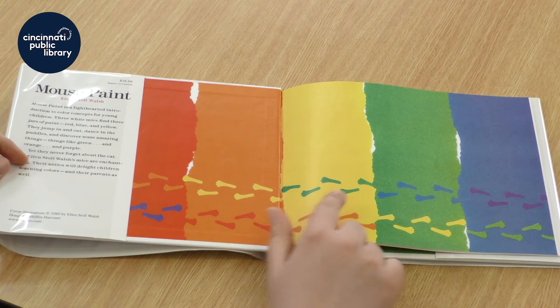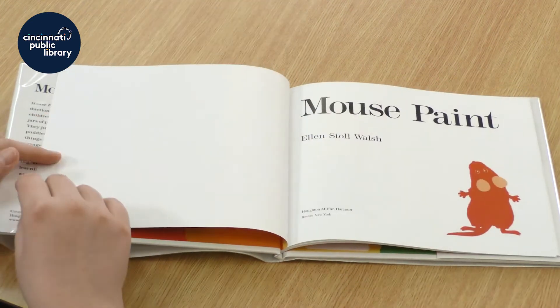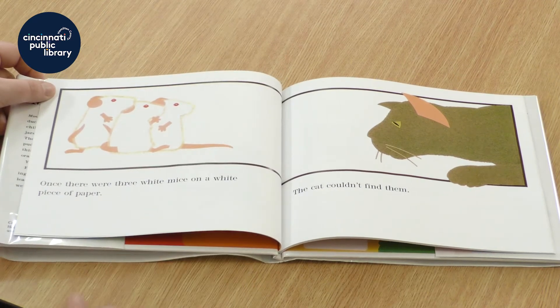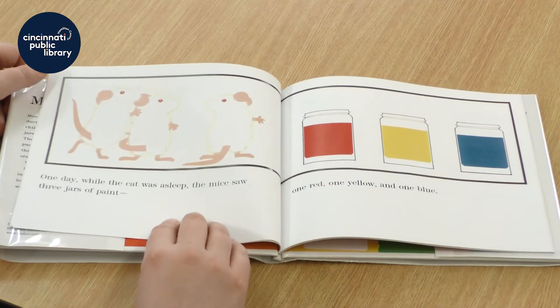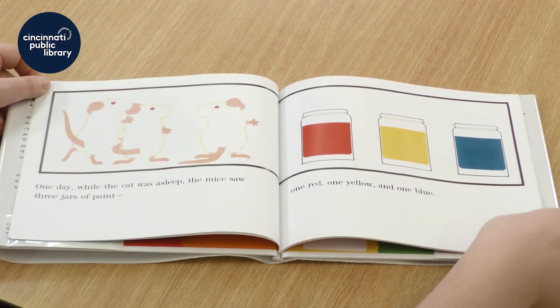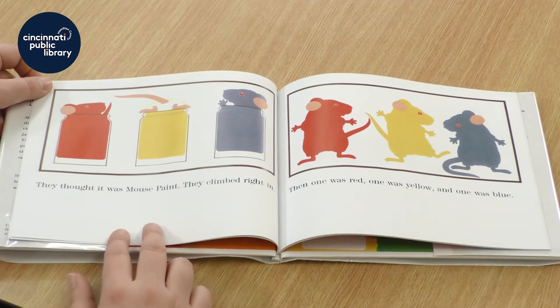Look at all those colors. And what do you think those are? Once there were three white mice on a white piece of paper, and the cat couldn't find them. One day while the cat was asleep, the mice saw three jars of paint — one red, one yellow, and one blue. They thought it was mouse paint. They climbed right in.